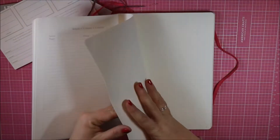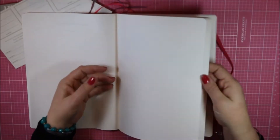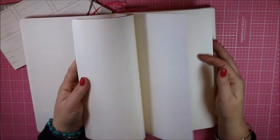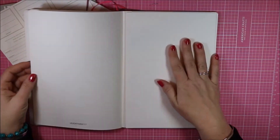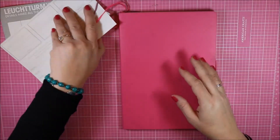From there we have an index or table of contents, and then it moves into the dotted pages. You have 121 pages to work with, and the last five or so are perforated so that you can tear them out of your planner.